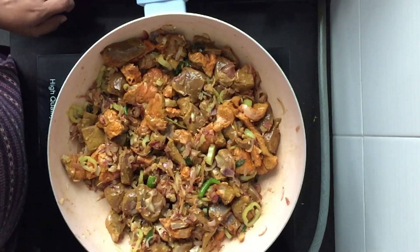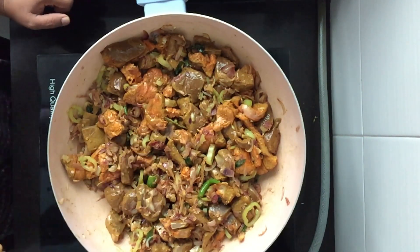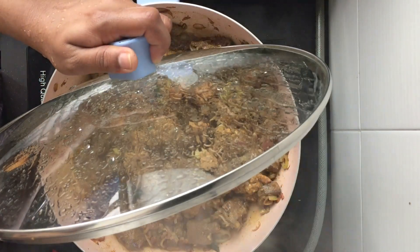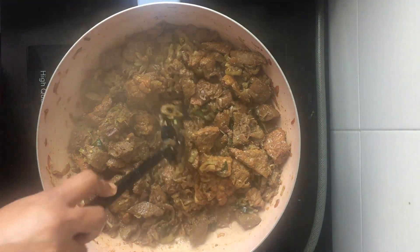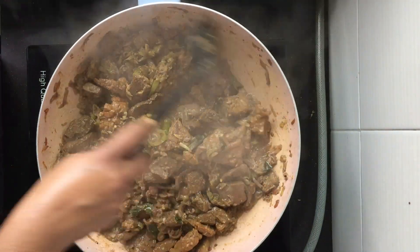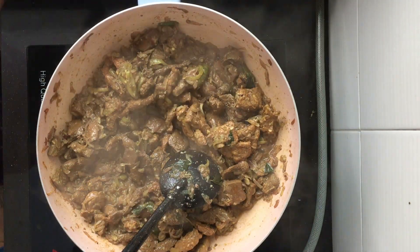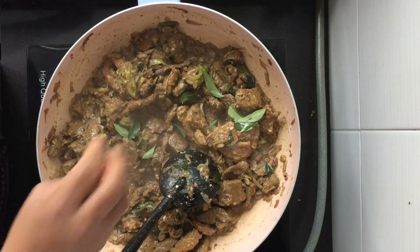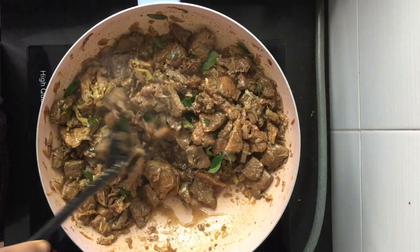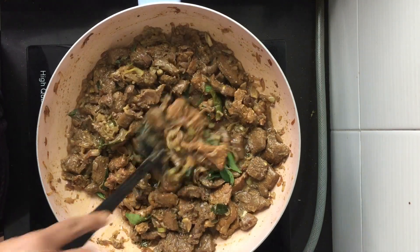I am going to close it and leave it to cook until it forms a gravy. It has been around 10 minutes since I put the lid on — let's open and see. You can see how much water it has released — that's why there is no need to add any water. It still has to cook, so at this point I am adding some more curry leaves and closing it again. Let it cook for another 5 to 10 minutes.